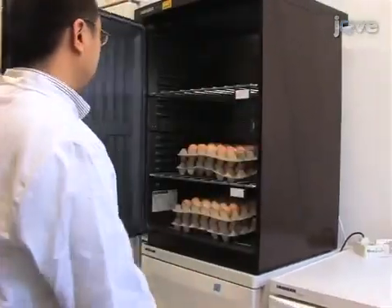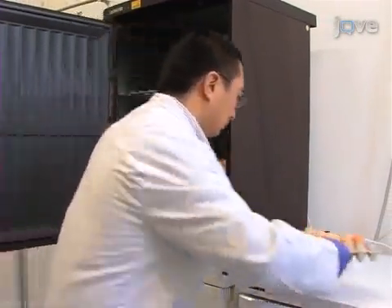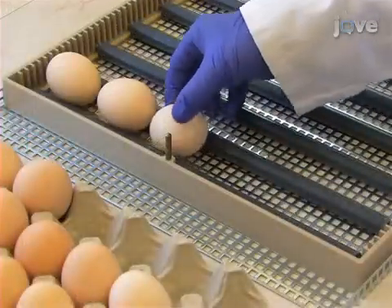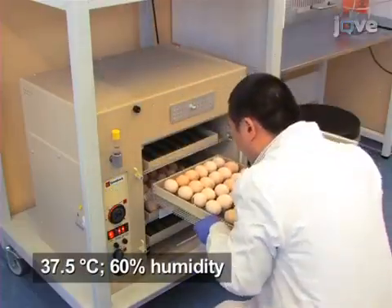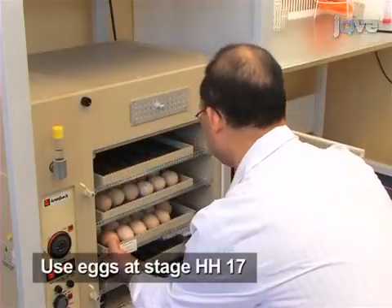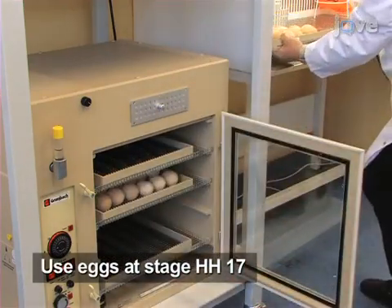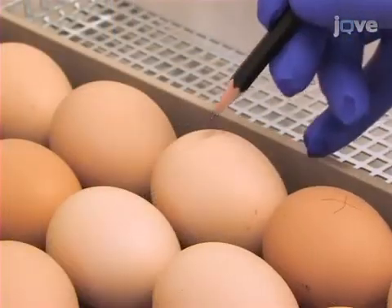Successful ex ovo culture of chicken embryos requires the use of fresh fertilized eggs. Do not use eggs stored at 12 degrees Celsius for longer than one week. Lay the eggs onto their long sides in a forced draft incubator at 37.5 degrees Celsius with 60% humidity. After incubation for 2.5 days, when embryos are at about Hamburger and Hamilton stage 17, take out the eggs from the incubator and label the top of each egg with a pencil to indicate the direction for cracking.